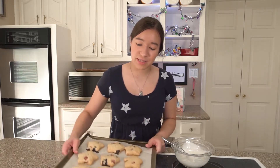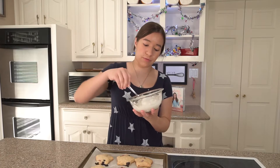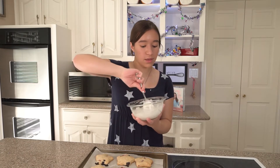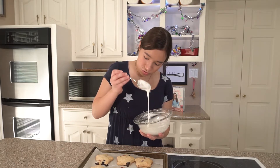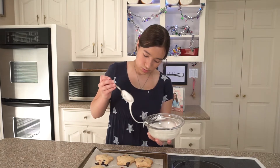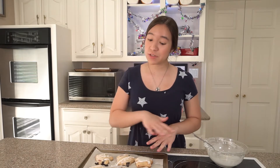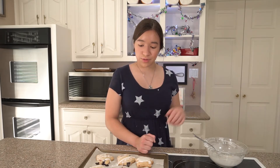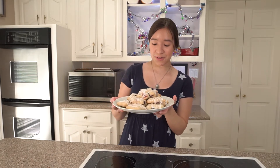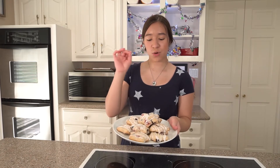Now I've got my scones and I'm just going to drizzle the glaze on top of them. You can put this in a piping bag if you want, but I'm just going to use the spoon to lightly drizzle the scones back and forth. I finished drizzling all of my scones with glaze and now you're just going to want to wait a few minutes for the glaze to harden before you serve them. And voilà — the star scones are all done!